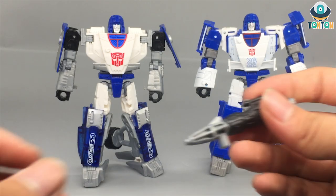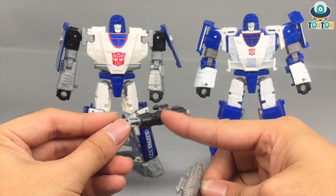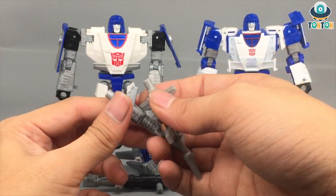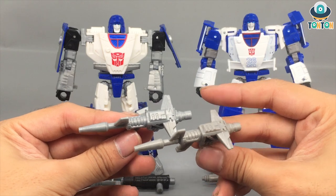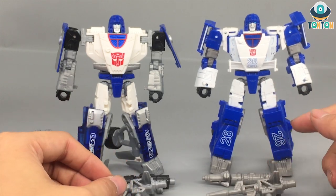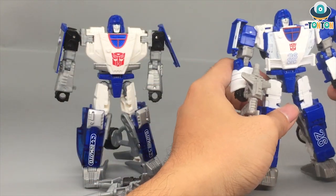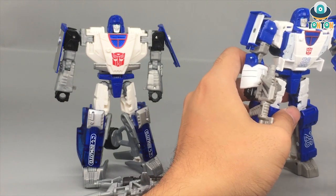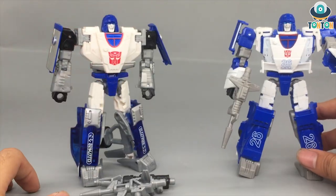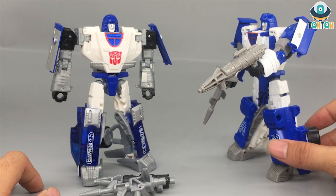For accessories comparison, with the siege version you get a grappling hook, and the kingdom version includes the same thing. One thing the siege does better is the black paint on the hook — on the kingdom version it is just gray. The other gun is essentially the same, with the only difference being the color of the plastic, which isn't a major difference. You can plug the gun into his hands the same way as with the siege, but this kingdom version cannot attach to his shoulders.